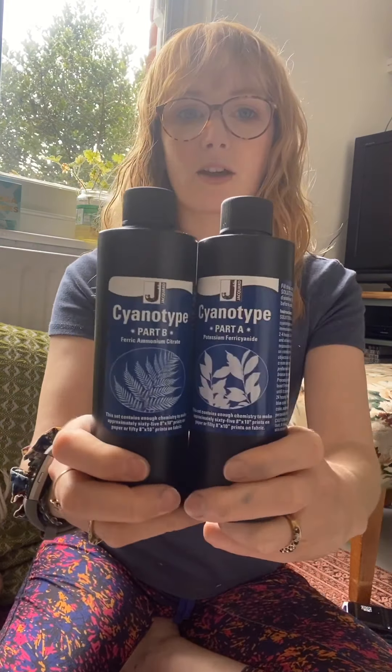The first thing you're going to need to do is get your hands on a cyanotype kit. The one we have comes in two bottles — part A and part B. They're powder in the bottles so you need to fill them up with water to dilute them. It's best to do this 24 hours before you're going to make your cyanotype, so make sure you do it the day before. You can leave it longer if you want — I mixed these up last weekend.